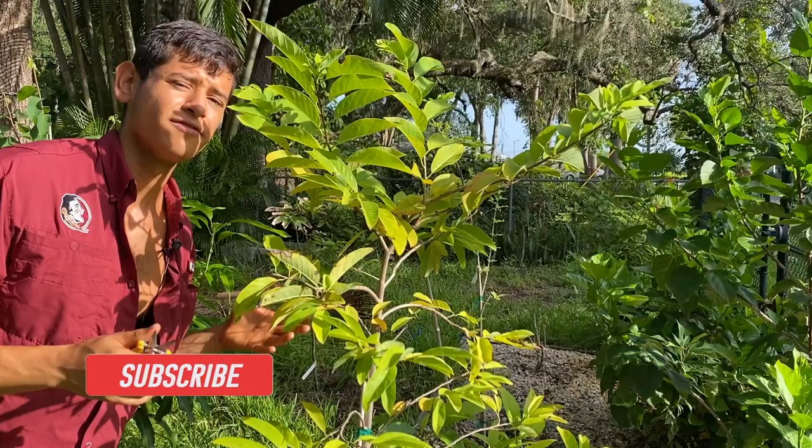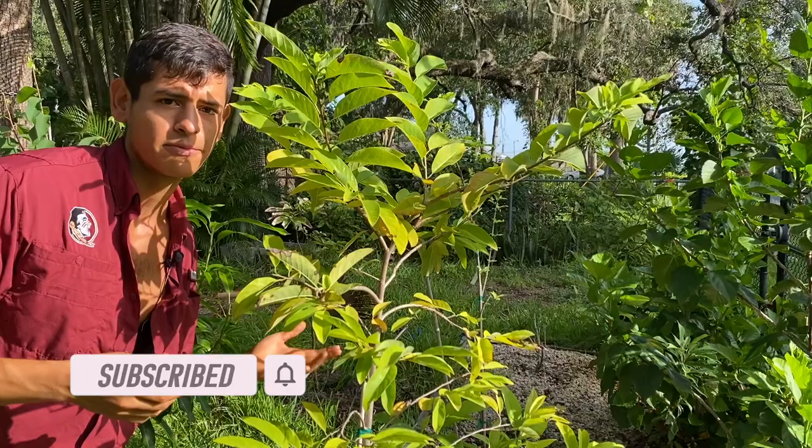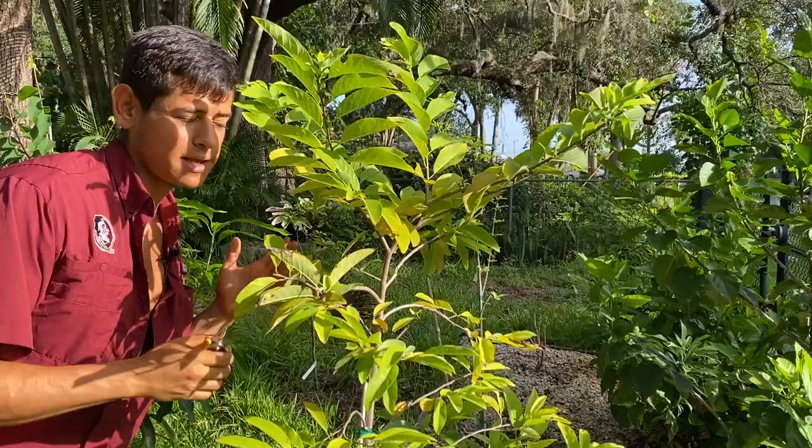This will work on your sugar apple if you have not yet gotten flowers and you're only growing leaves, or if you've already harvested some sugar apples and you want to set more. We are currently in the month of September, so if I set them now I should be able to get sugar apples in December.